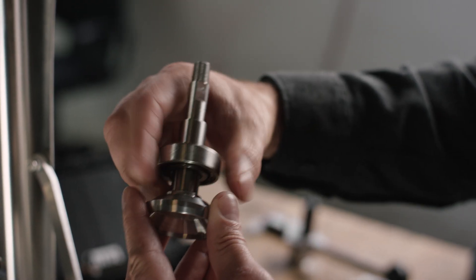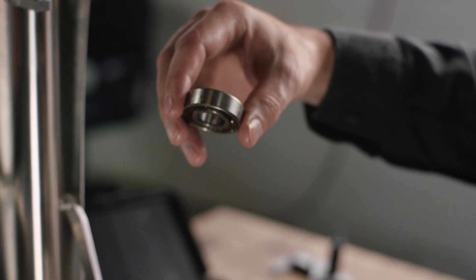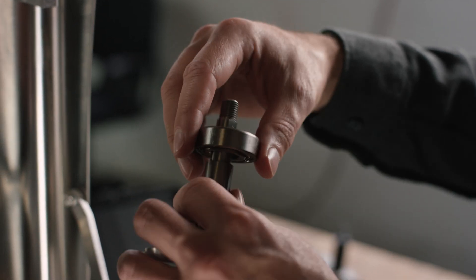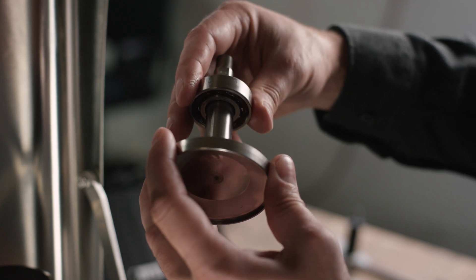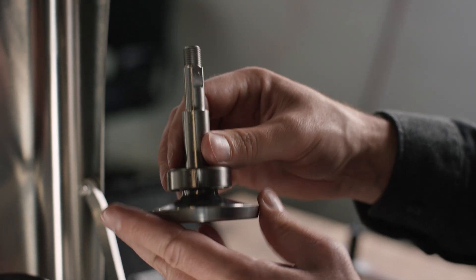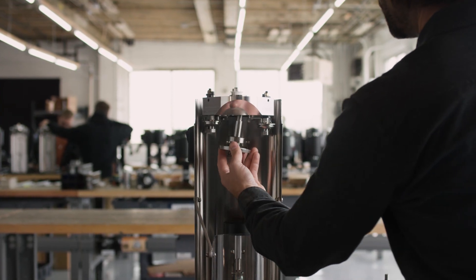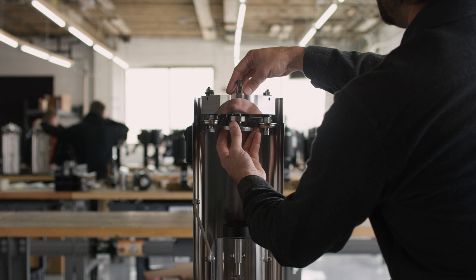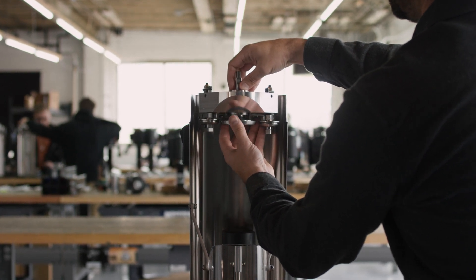Pay close attention to the orientation of the bearings when removing and replacing them. Place the new upper chuck into the bearings and housing. The chuck fits very precisely into the bearings but should slide in without a lot of force. Don't force the chuck into the bearings or it will get stuck.